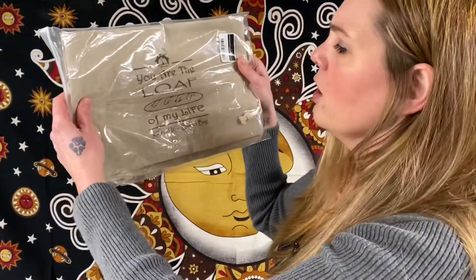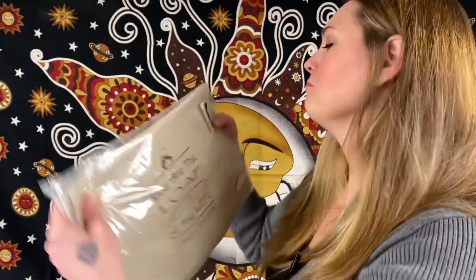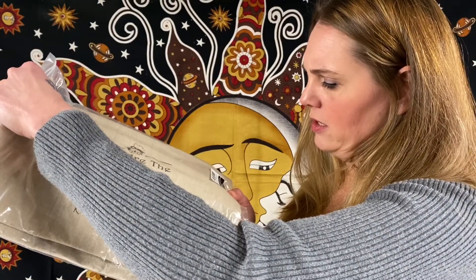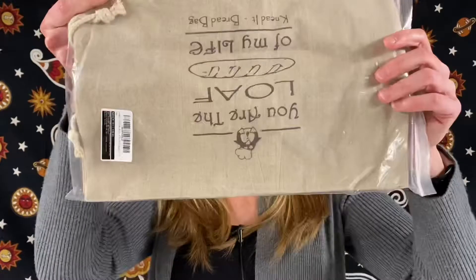"You are the loaf of my life — knead it." Bread bag! Really cute. 100% natural linen, two pack, large, 13 inches by 15 inches. A little bread bag with a cute saying.